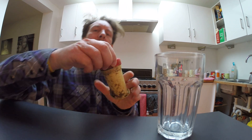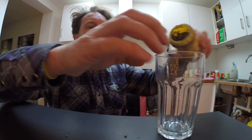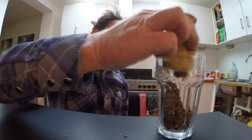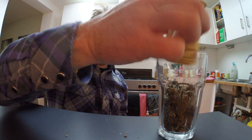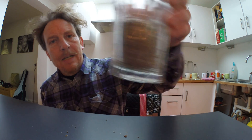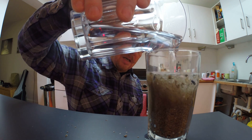I've just been out on the beach and I have picked up some sand from the strand line. Now, this might look like ordinary sand. There you have it. Sand from the beach, but let's see what happens when I add some water to it.